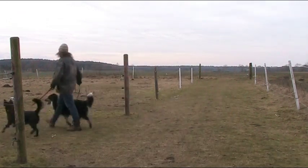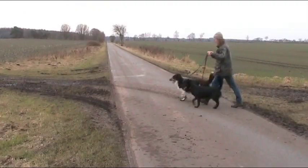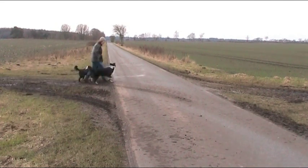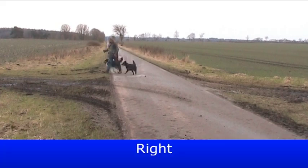I started by saying left and right when walking the dogs every time, so they understood I meant what I said. Whenever we walked over a crossing, I said ahead.